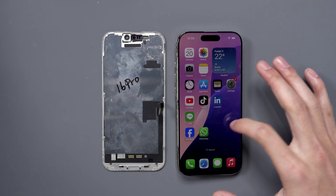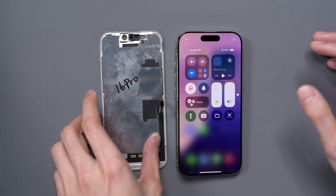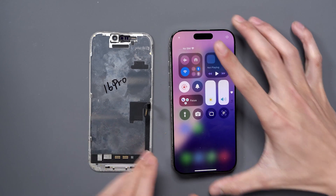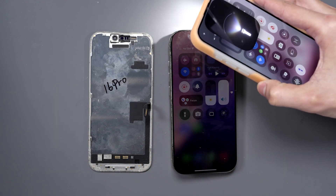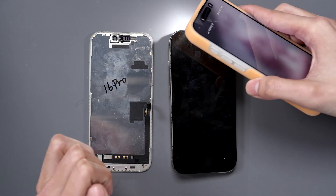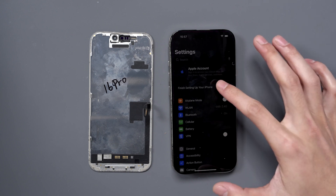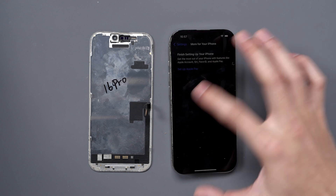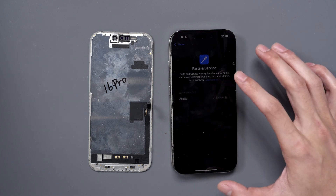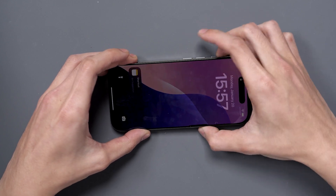Here we have an iPhone 16 Pro and it needs a screen replacement. After replacing the screen, we have no True Tone functionality — the brightness isn't prompted to change like it does on the original screen. When we hold up a light, it doesn't adjust the brightness at all; we have to manually adjust it. When we go into the settings and look at the parts and service, we get a display that is unknown.